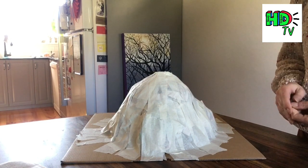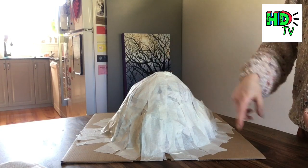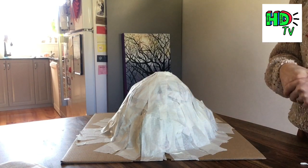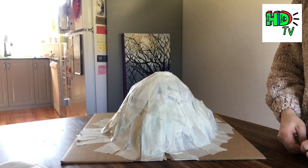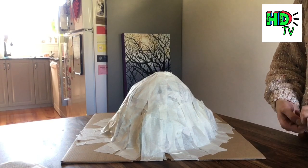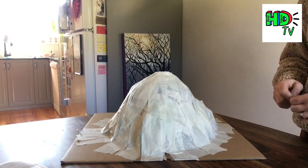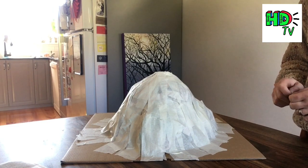You don't have to use paper mache — you could leave it, or you could cover the bottle in plasticine to create the volcano shape. However, when plasticine gets wet it starts to break down, so you won't be able to reuse that volcano. Mine is going to be reusable so I can create as many volcano eruptions as I want. I'm now going to cover it in a layer of paper mache and let it dry.